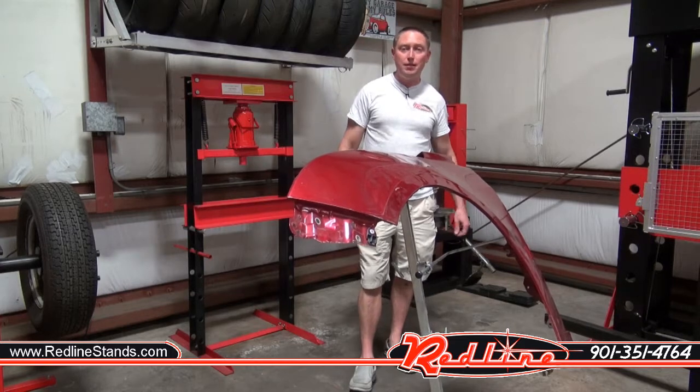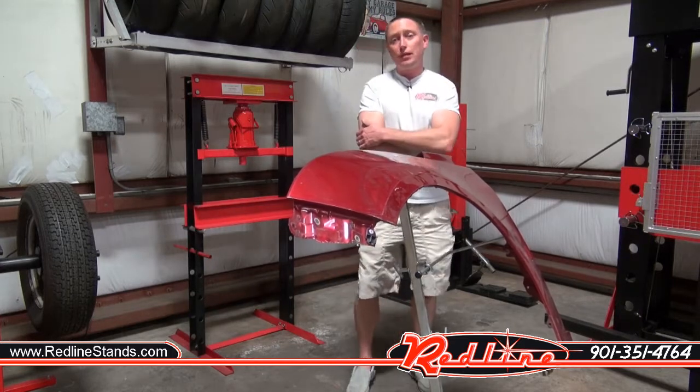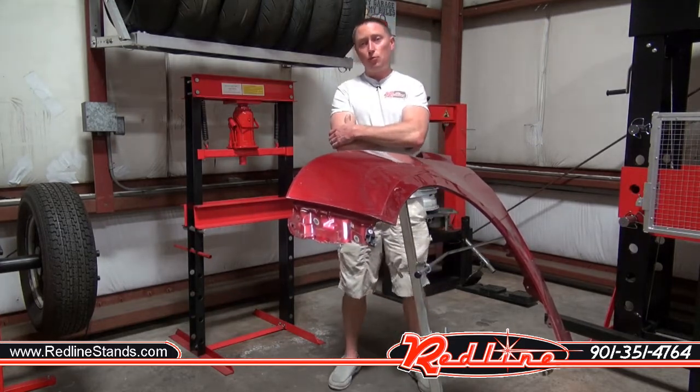So that's the new wing thing painting stand. You can get it at our website redlinestands.com. Thanks for taking the time to watch our video.